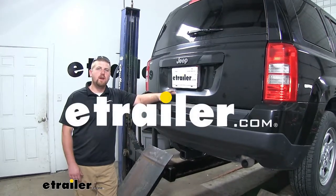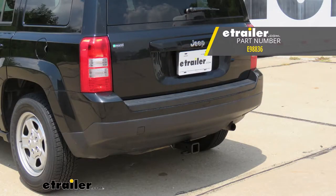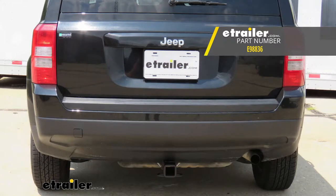Hey everybody, Ryan here at E-Trailer.com. Today on our 2017 Jeep Patriot, we're going to be taking a look at and showing you how to install the E-Trailer.com Class 3 2-inch trailer hitch receiver.